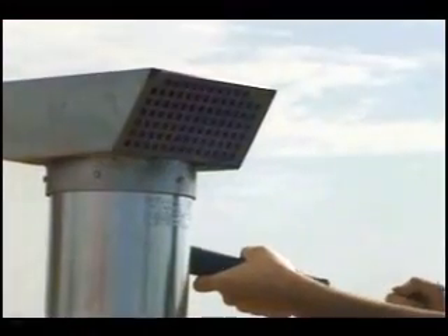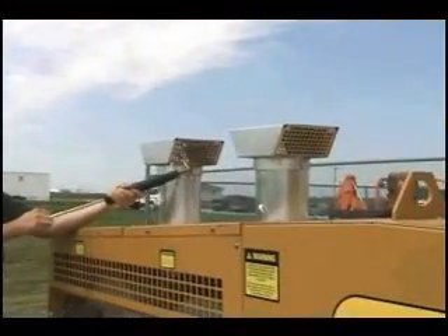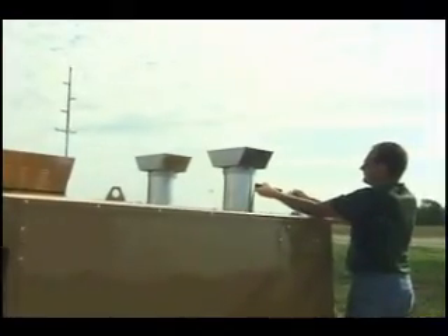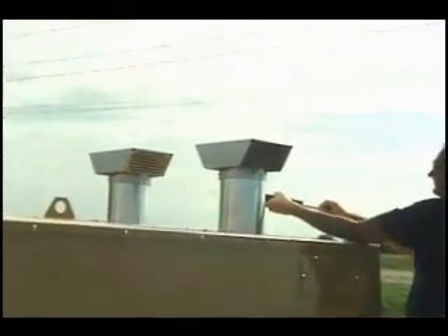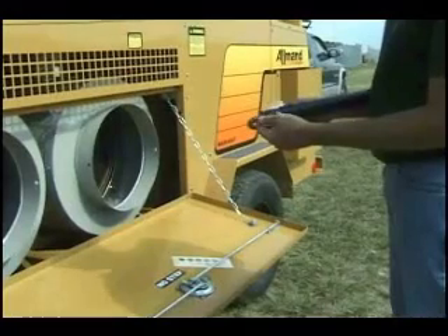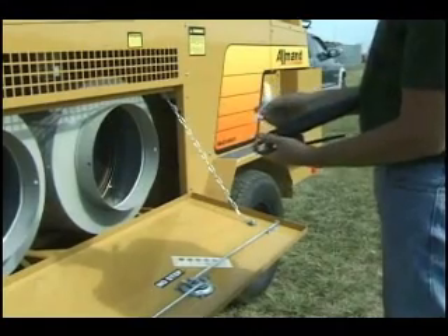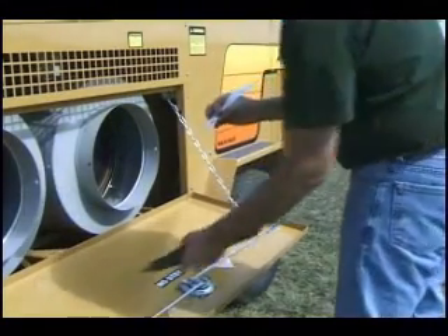While the engine is running and the heaters are operating, insert the tip of the Bacharach test pump into one of the vent pipe caps. Pump the tester 10 complete strokes. Remove the test paper from the test pump, but be careful — the tip will be hot. Compare the spot on the paper with the included scale.